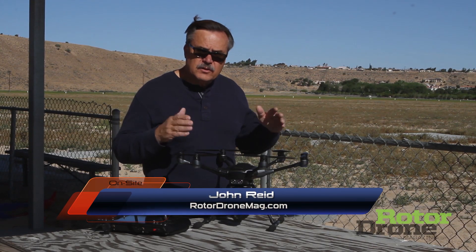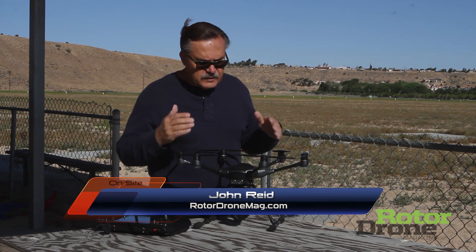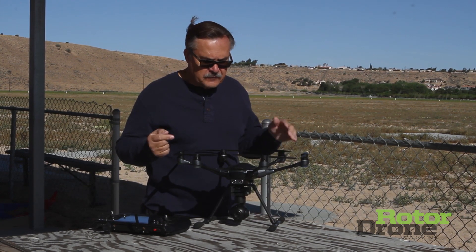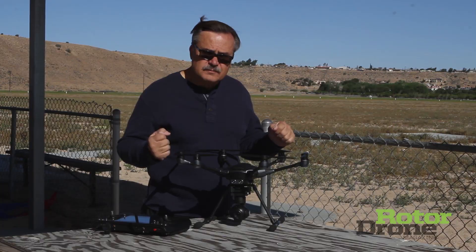Today we're out here with the brand new Yuneec Typhoon H. This is a revolutionary multi-rotor that is excellent for cinematographers or videographers out there, so let's take a look at some of the features.